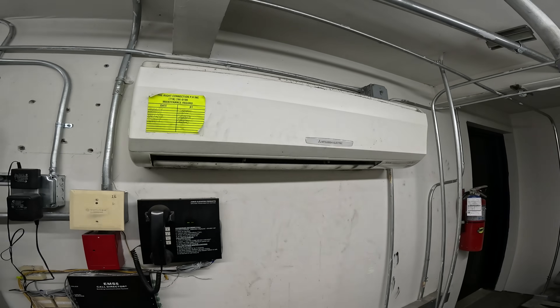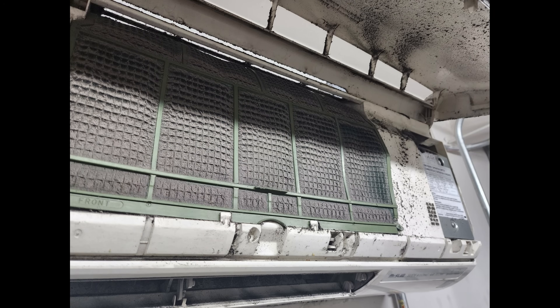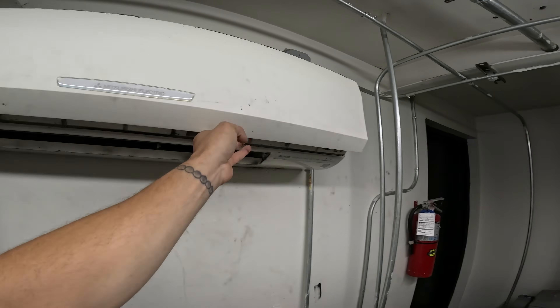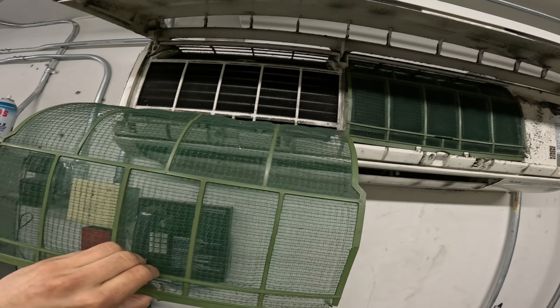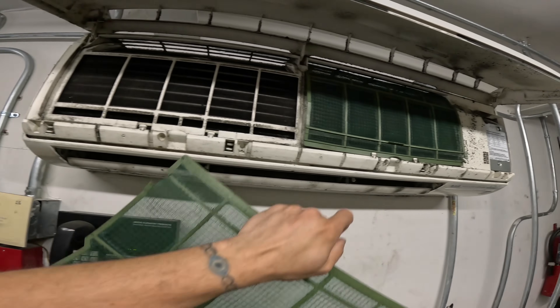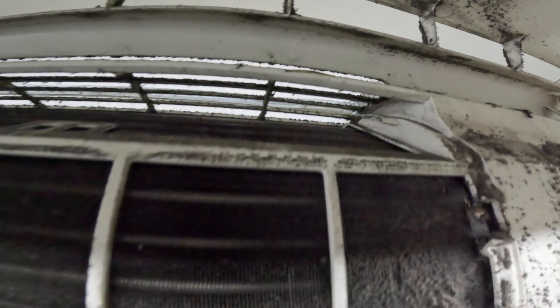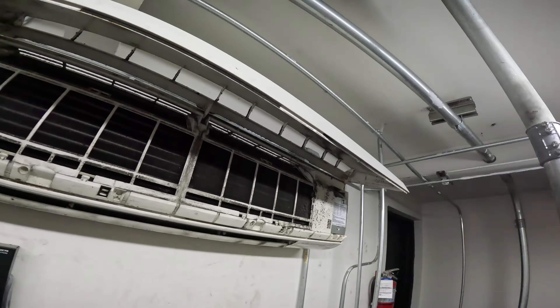I was here the other day and I found the filter packed — really packed. To get to the filters on pretty much any brand, this is Mitsubishi, you just pull up the top cover and you can easily slide out the filters. These clearly are clean now, but it was pretty bad before and it's still gross in here. It's behind the filter and inside here — it's just a nightmare. So we're going to attempt to clean this thing and see what happens.